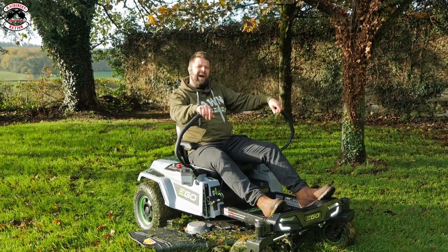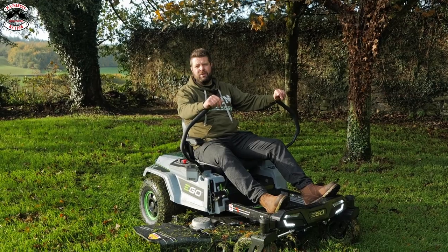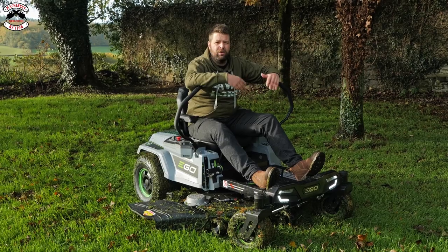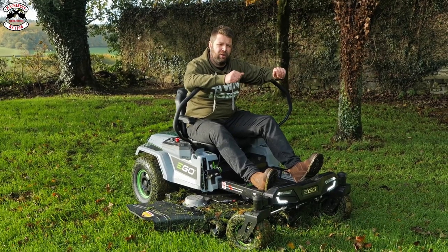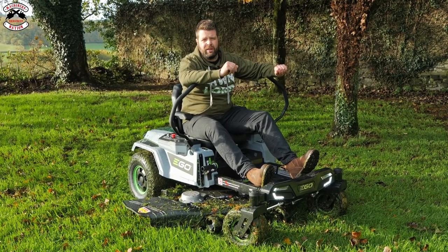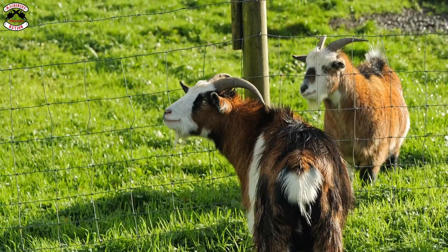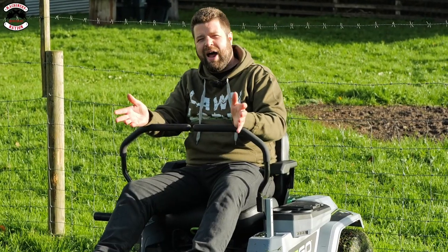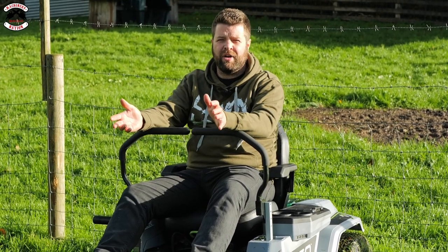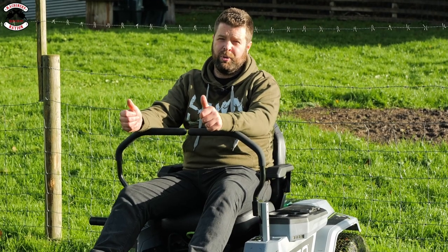That has got to be one of the most powerful battery ride-on mowers we've ever tested — turbo mode is immense. It is worth noting that if you use turbo mode for normal cutting you're going to drain your batteries very quickly; it's only to be used for the most extreme conditions. Now let's test it in some longer grass in the paddock. We've got around 16 to 18 inches of grass in front of us. These aren't designed as rough-cut mowers, but they are designed to cope with longer grass in paddocks.